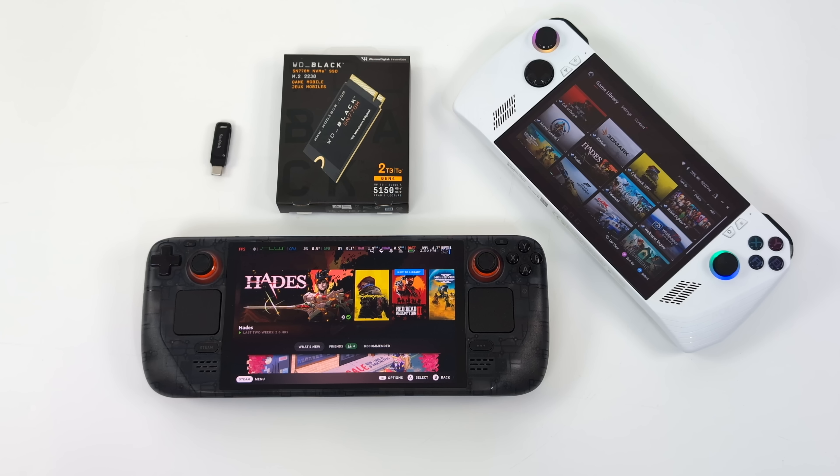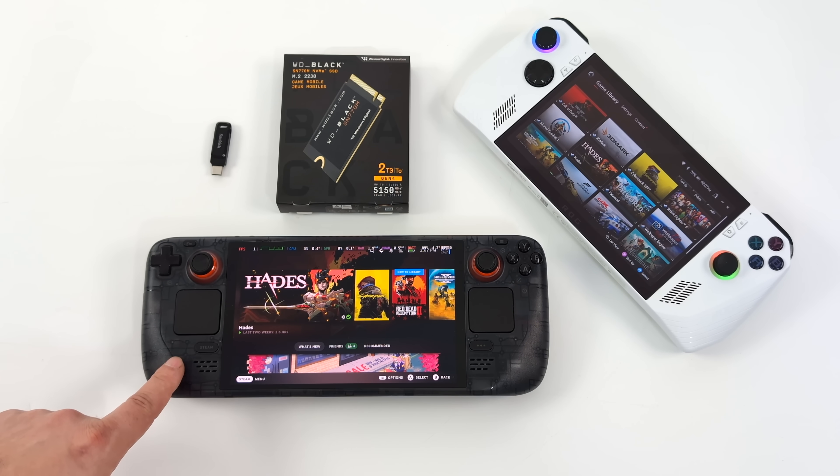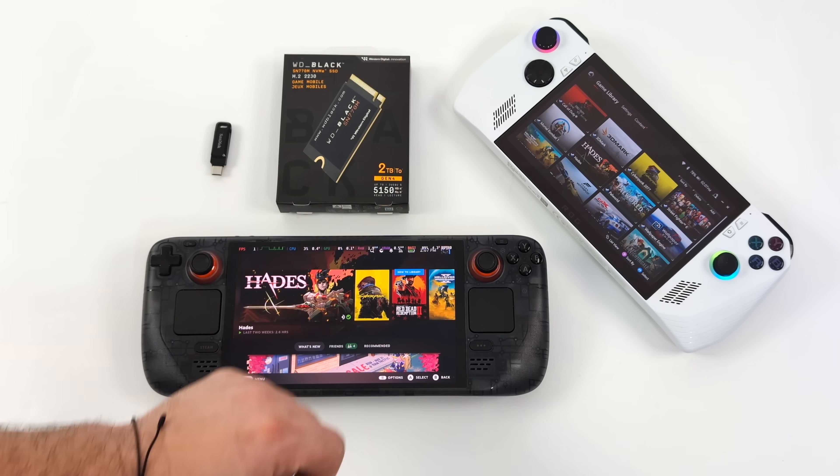What's going on everybody? It's ETA Prime back here again. Today we're going to be taking a look at the best upgrade for your handheld gaming PC — be it the Steam Deck LCD, Steam Deck OLED, ROG Ally, or even the MSI Claw.